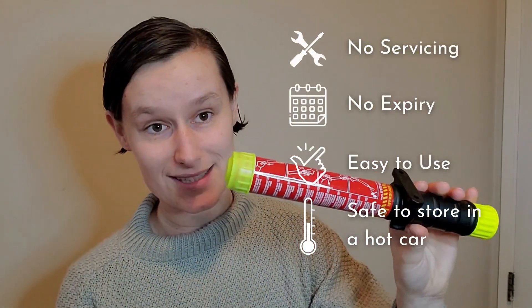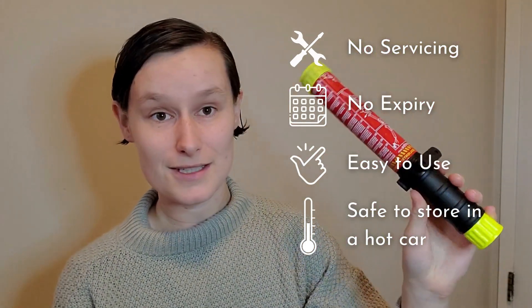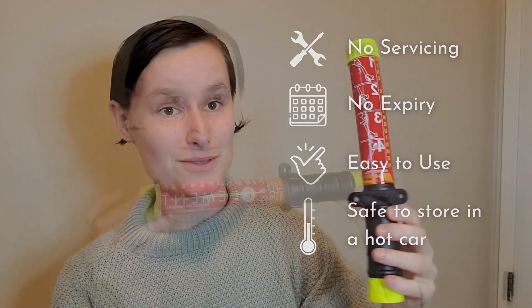It requires no servicing, does not expire, is easy to use, and you can even keep it in a vehicle. It doesn't care if it's hot or cold — it's always packed and handy.